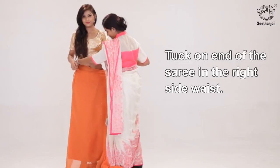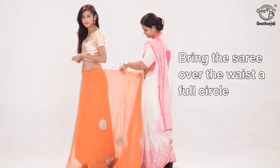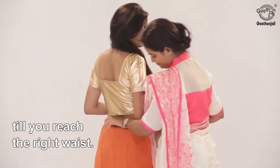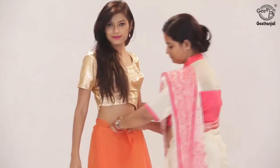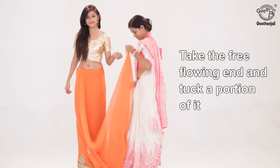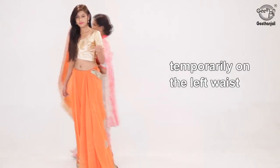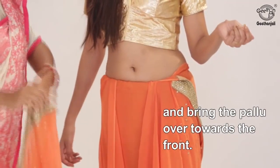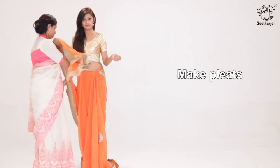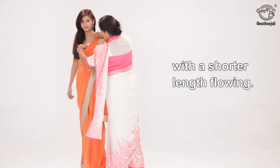Tuck one end of the saree in the right side waist. Bring the saree over the waist a full circle and tuck the fabric throughout till you reach the right waist. Take the free flowing end and tuck a portion of it temporarily on the left waist, then bring the pallu over towards the front. Make pleats and secure it on the left shoulder with a shorter length flowing.